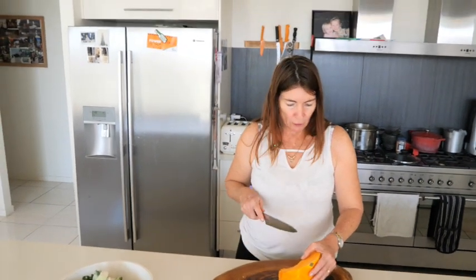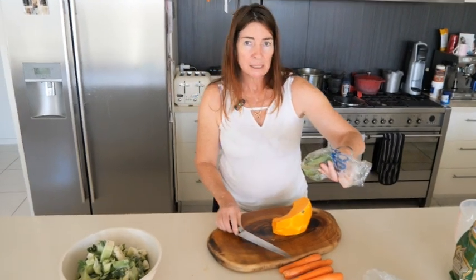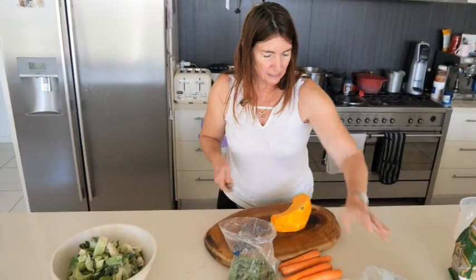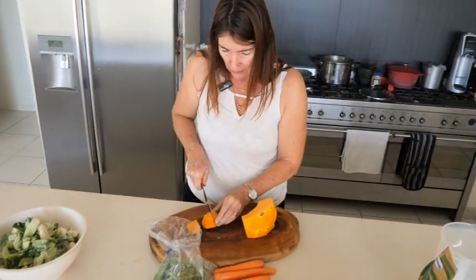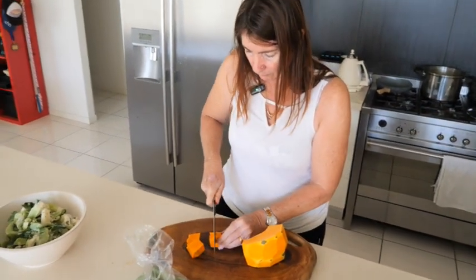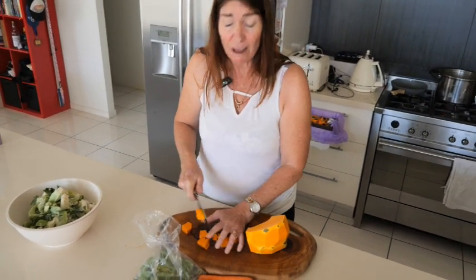We've got a bit of pumpkin here, sweet potato, carrots, some snow peas and other things. I just roughly chop it into sizes — I cook it for normally about 45 minutes.